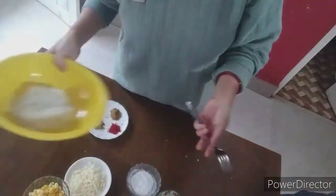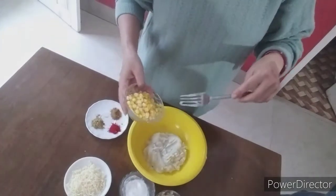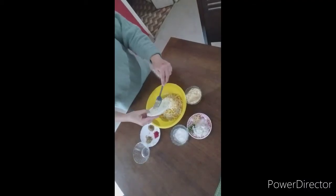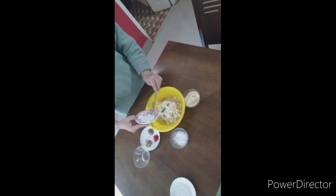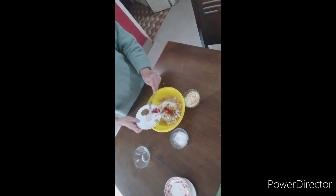First I'll take the mashed potatoes and put the corn, then we'll put the cheese — if you don't like putting cheese, it's okay. Then our ginger, onion, and chili. Then here go our masalas: coriander powder, chili powder, and cumin powder.